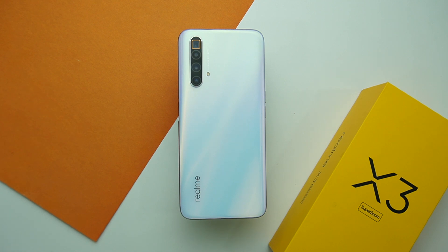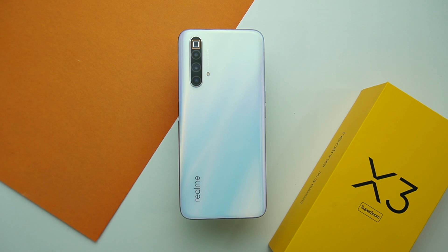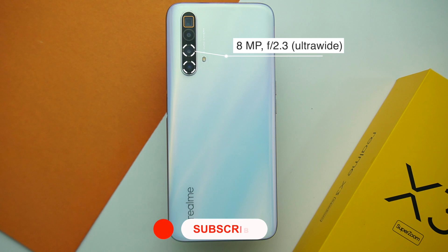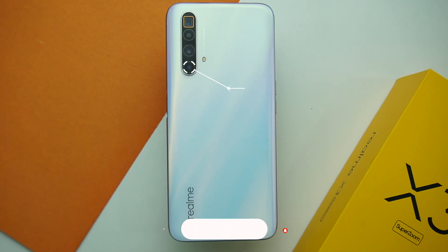Speaking about the camera, the primary lens of this smartphone is a 64MP sensor with f1.8 aperture — it is Samsung's GW1 sensor and it captures wide shots. Along with it we are getting a periscope lens at the top, which is an 8MP sensor with f3.4 aperture that can zoom up to 5x optically and up to 60x digitally. Beneath the primary lens sits an ultra wide sensor with f2.3 aperture and it is an 8MP sensor. The last but not the least is a 2MP macro lens with f2.4 aperture.